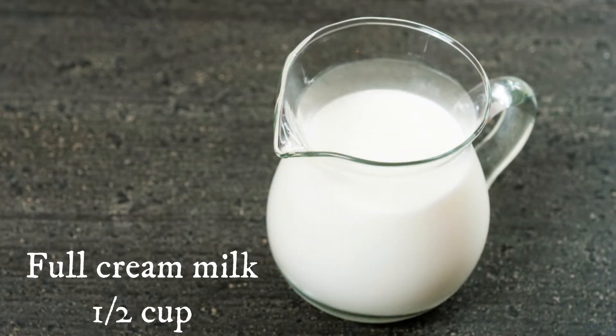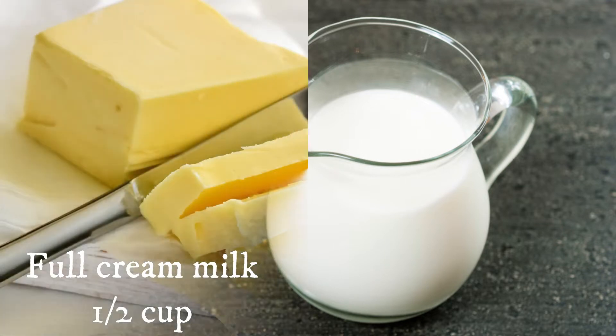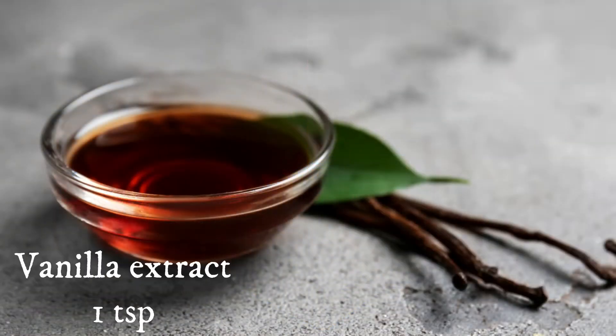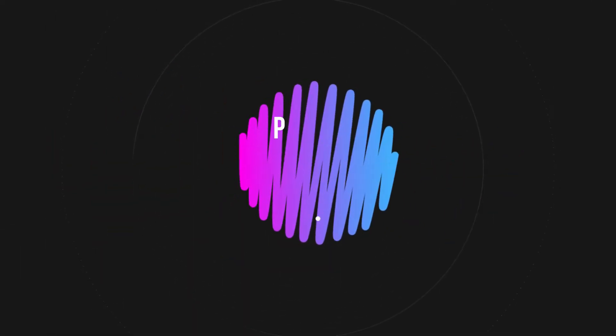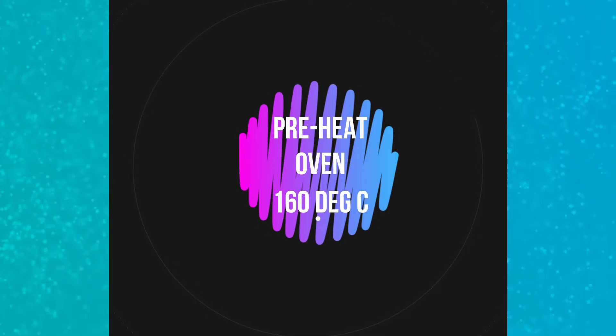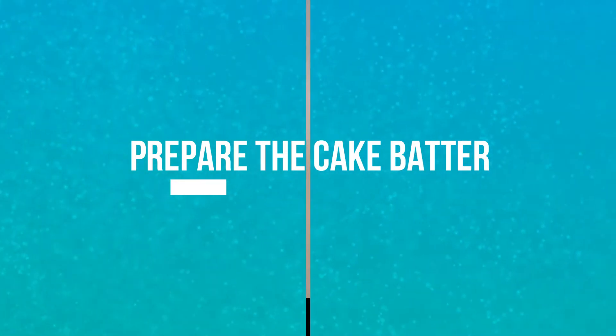Full cream milk 1 cup, unsalted butter at room temperature 125 grams, and vanilla extract 1 teaspoon. First, we need to preheat the oven to 160 degrees Celsius, which is 320 degrees Fahrenheit. Now let's prepare the cake batter.